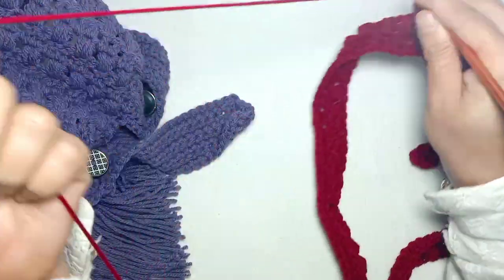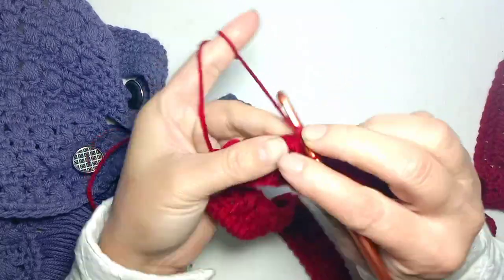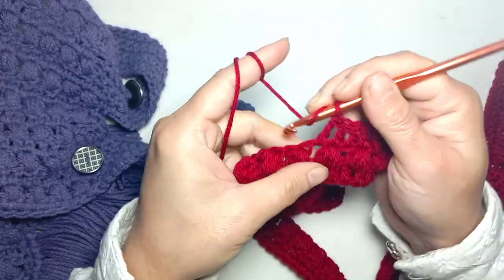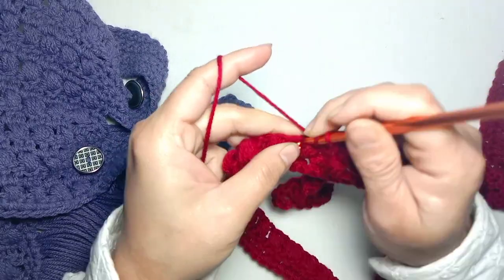Continue working on the same pattern, making one double crochet in each stitch — one from the top of the puff stitch, and one double crochet in between both puff stitches, one from the top of the puff stitch and one from the next.